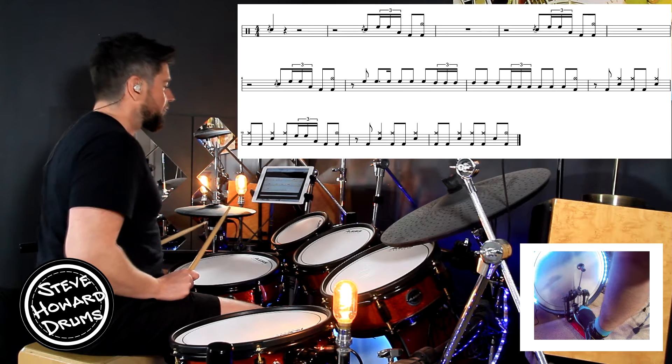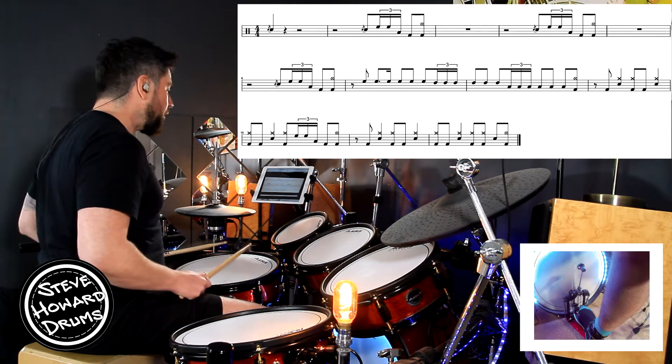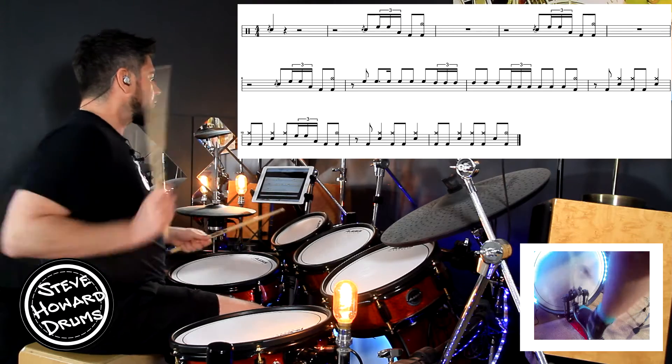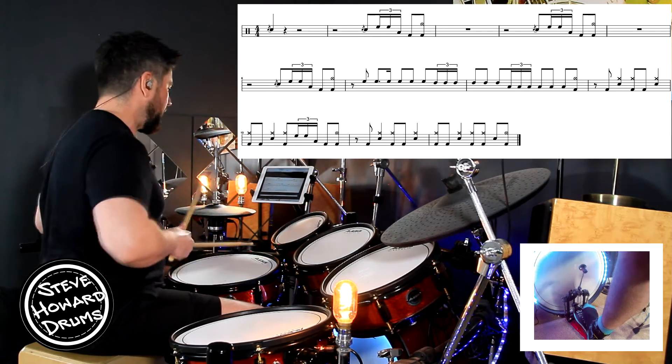Whole bar's rest: two, three, four. After two: one, two, snare, tom, tom, tom, kick, crash. Whole bar's rest: two, three, four.